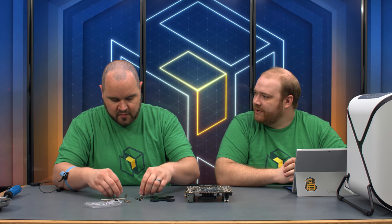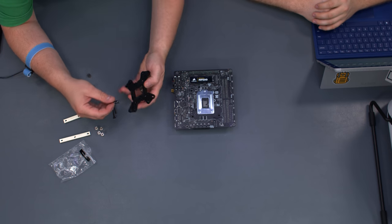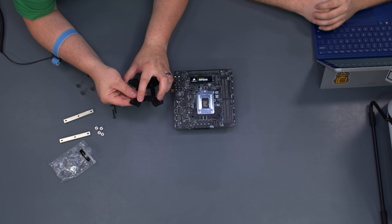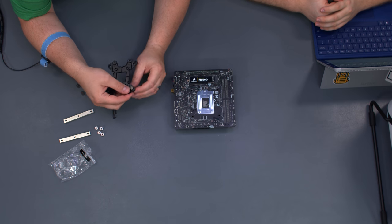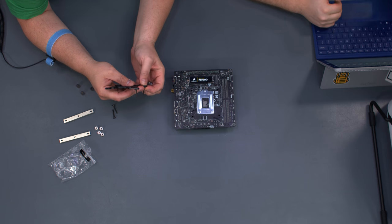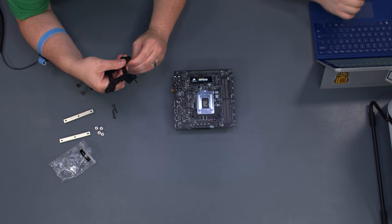It's a fairly simple installation process. We'll use the 11.5X setting on the back plate. You basically just push these screws through and they snap in place, which is nice because you're not fighting to get them into the motherboard with your screws falling out.